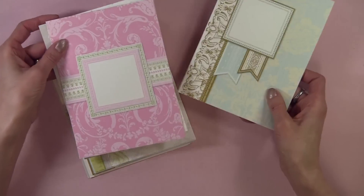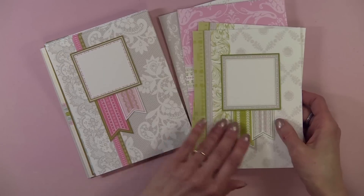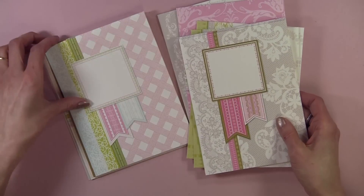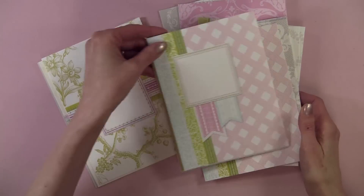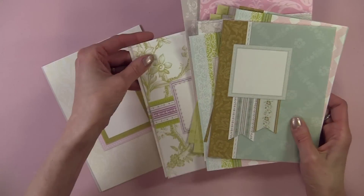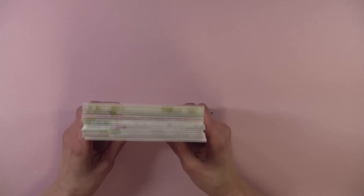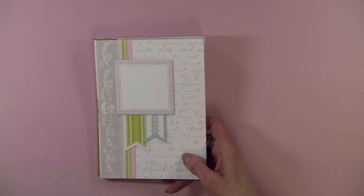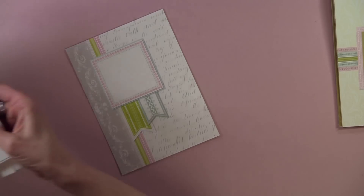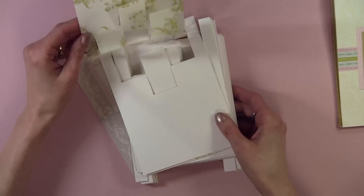You do get 20 of these and they're absolutely beautiful — there's two of each design. These are very similar, and then you have some that are a little bit different with the sentiment in the center. You've got the 20 card fronts here, and then you have 20 inserts as well, with two of each design.